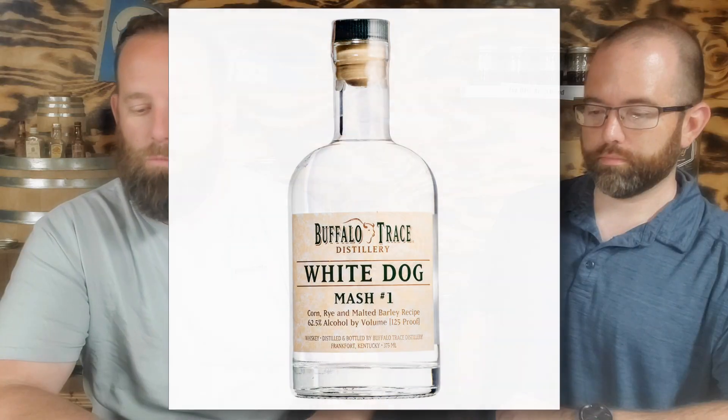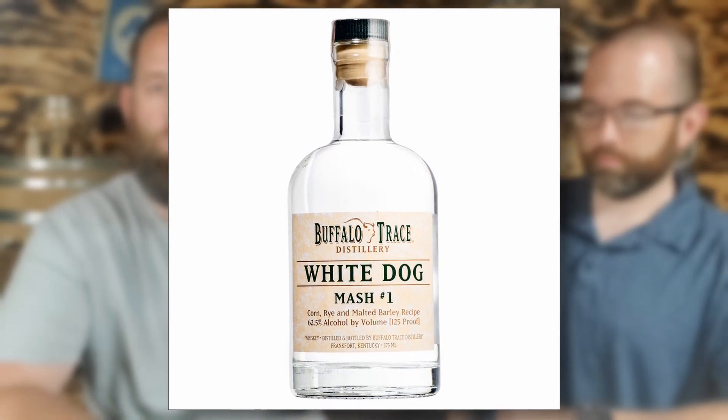We isolated away from temperature and any kind of variants of wood — this is the exact same wood off the exact same board. This is Buffalo Trace White Dog Mash #1 with no char on it at all. We took the exact same whiskey from the exact same bottle, cut it in half, and split it between the two jars.